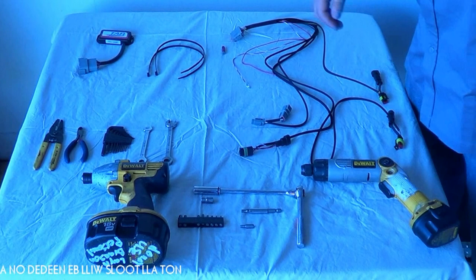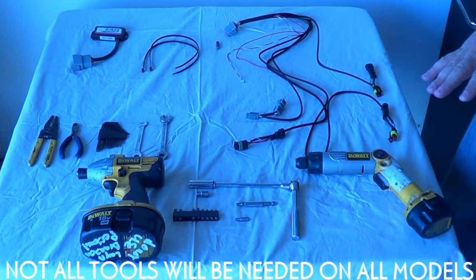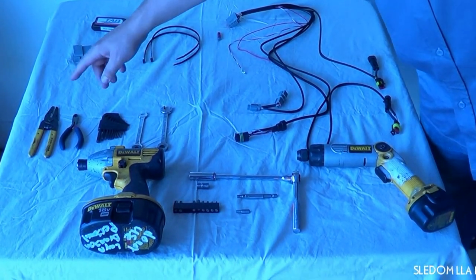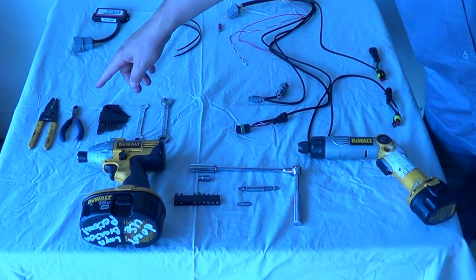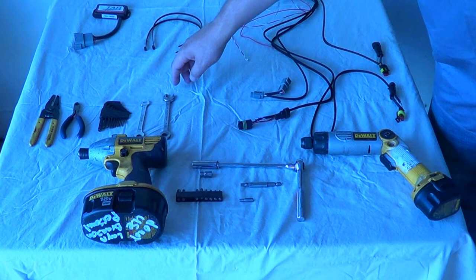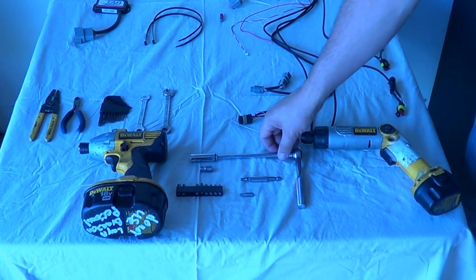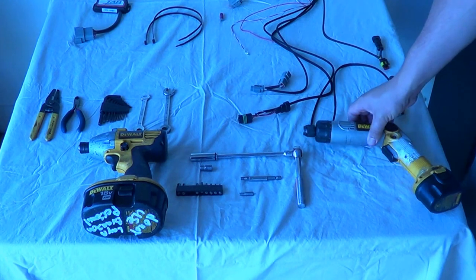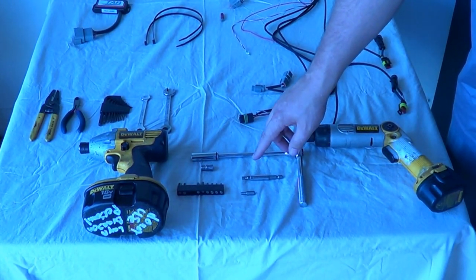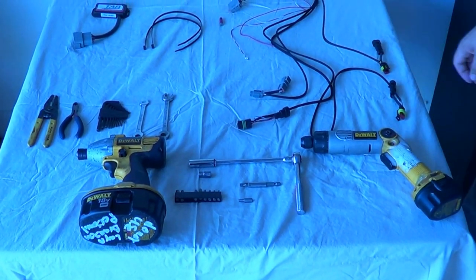I've laid out the tuner, harness, and all the tools you will need close to the area where I'm going to be performing the work. Things you'll need are a pair of wire strippers, dykes, Allen wrenches, a 10mm wrench, a half inch wrench, and a 10mm socket. I also use a screw gun with my 4 and 5mm hex heads and I like an impact for anchoring the air box at the end.